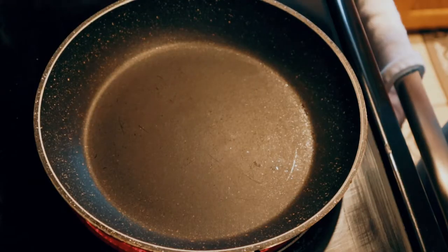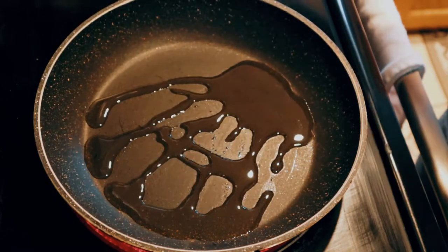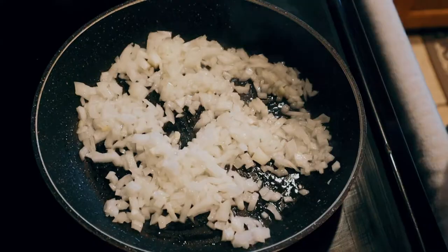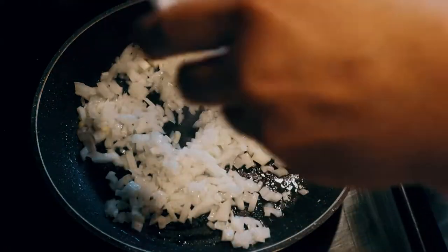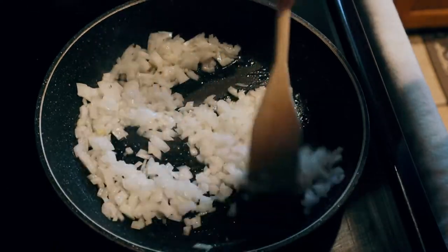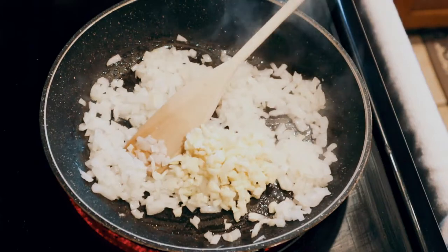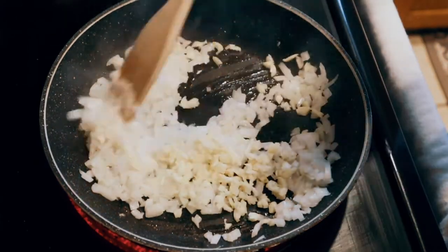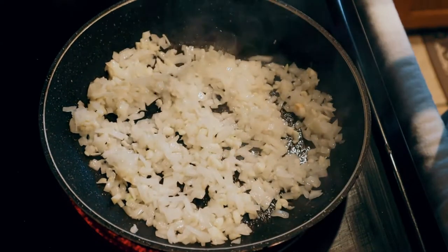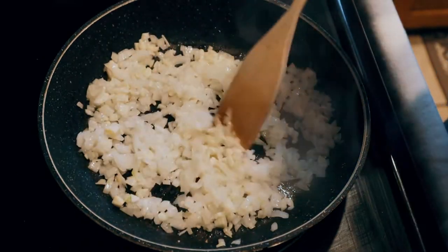Over here I'm heating the pan. I'll put a little bit of olive oil and then we're gonna cook our onion. I will put a little bit of salt on the onion just to make it sweat a little. We don't want to burn it or get a dark brown — just enough to caramelize the onion.